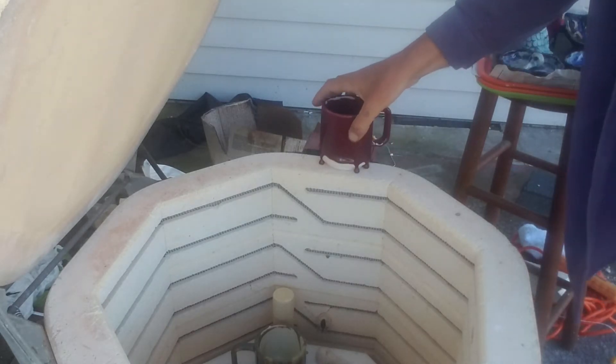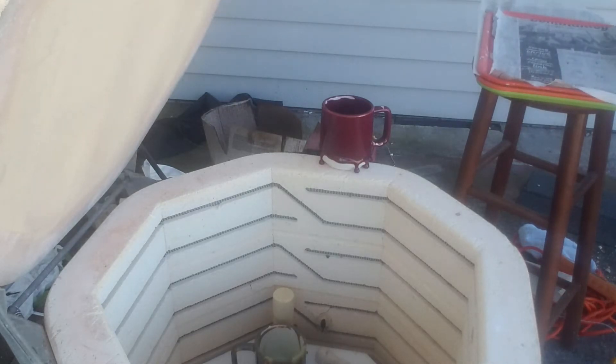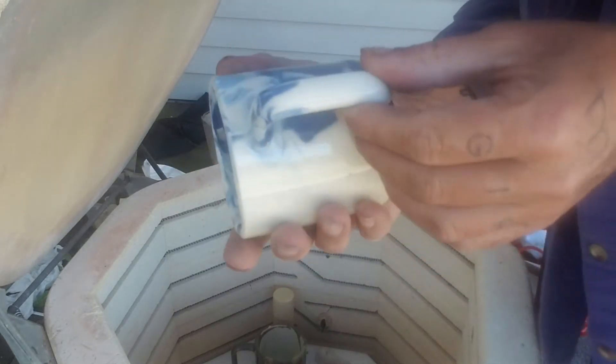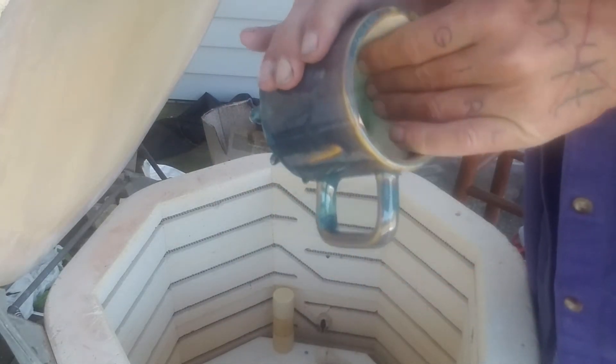Bad maroon. Bad maroon. That actually turned out pretty decent. I mean, it's a little warped, but I think it's usable.